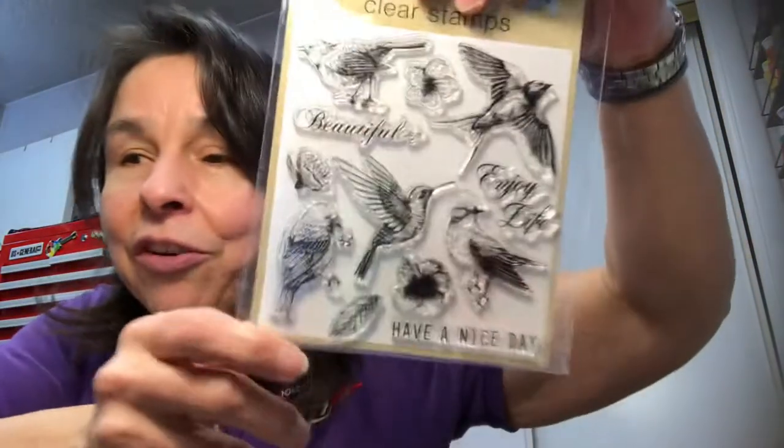Sorry for that tiny interruption — someone was at my door. Last item: last Saturday I told you guys I found clear stamps at Dollar Tree and I said that blows my mind — clear stamps for a dollar, that is craziness. Well I found two more sets and I can't believe it. I've now found six different packages of clear stamps. One set has nine pieces, another has twelve pieces — aren't those beautiful? I am just blown away that Dollar Tree has clear stamps.